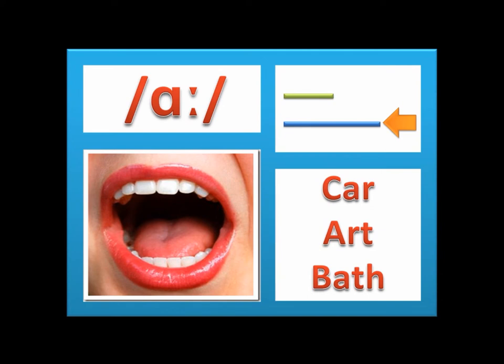This is the ɑː sound. As in 'car,' 'ar,' and 'bath.' Open your mouth wide and say 'ah.' It is a long sound.